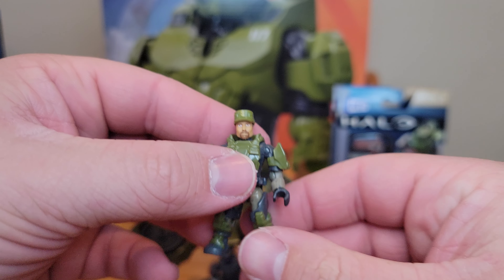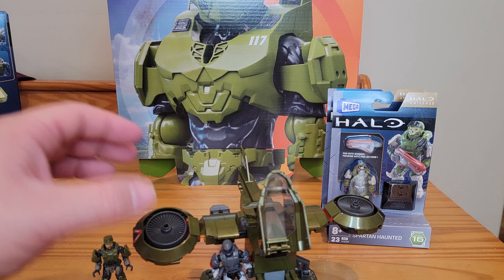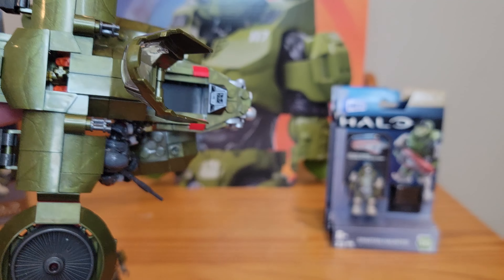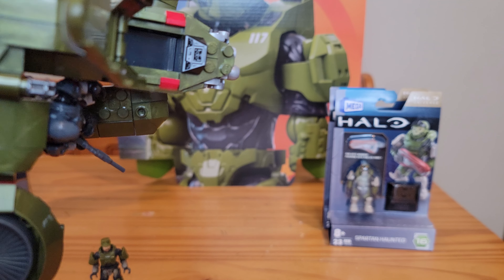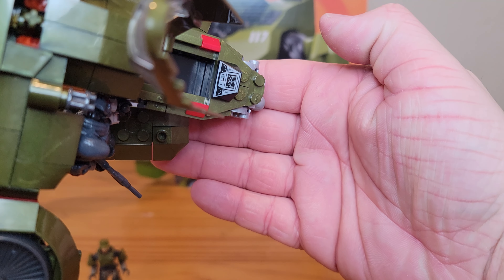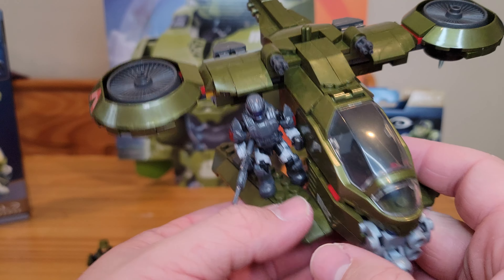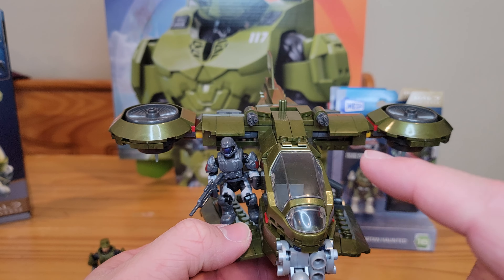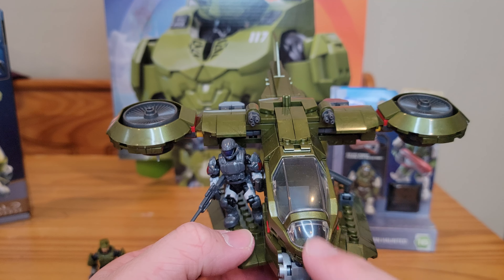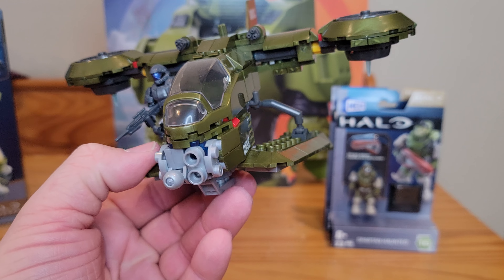So we're going to do a double review: the UNSC Hornet Recon and the Halo Spartan Hunted figure. I also have one of the new figure packs — the two Spartan figure packs. I had that packed away because I couldn't find a second one and I don't want to open it. I do have it for sealed purposes, bought it same day as this. I couldn't find the Warthog that coincided with it or the other figure pack, and I'll keep my eye out for that.